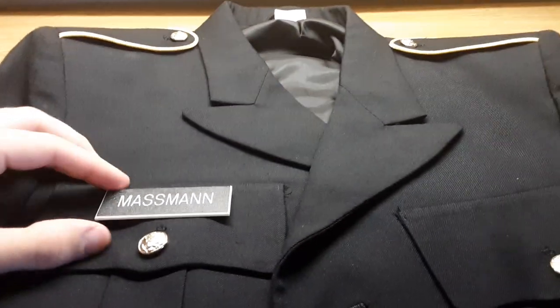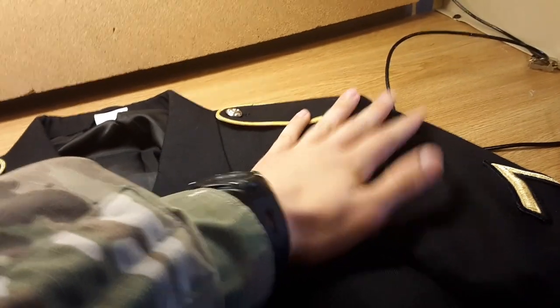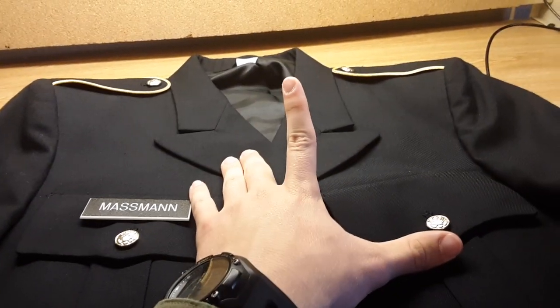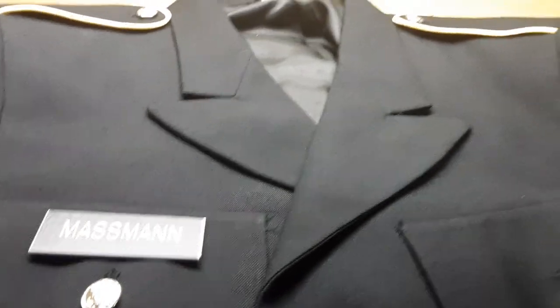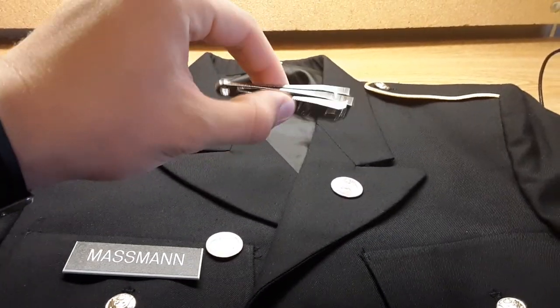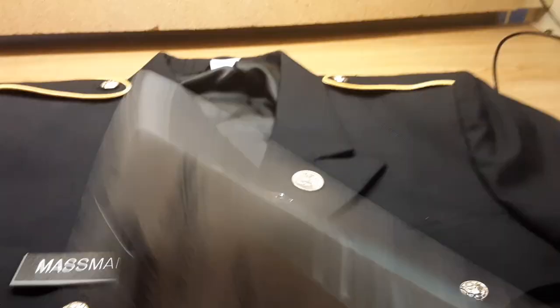Let's go. Going to show you how to set up your ASU jacket, make it nice and crisp for inspections. After you graduate, all you need is a quarters — no clippers — and a generous amount of Q-tips.